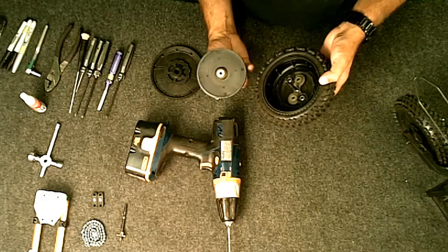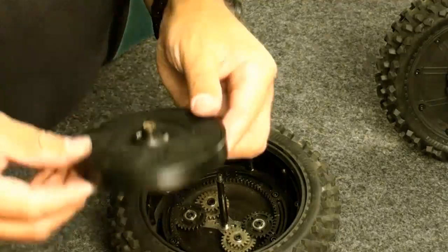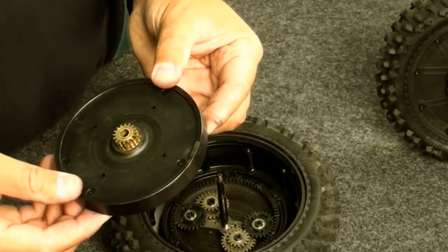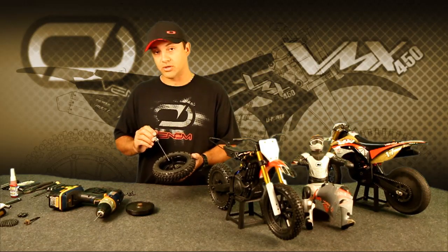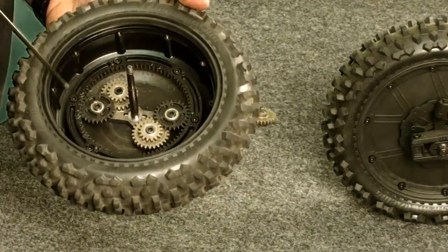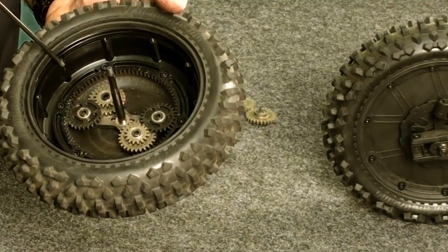Upon first inspection, probably the first thing you'll notice is the pinion gear on the flywheel. This is the flywheel; inside is the clutch system. This is the heart and soul of the VMX 450's rear wheel. This is the first generation rear wheel for the VMX 450, which has the original plastic gears, and in this particular wheel they're in good shape. Everything looks to be pretty clean and there isn't any sign of damage.